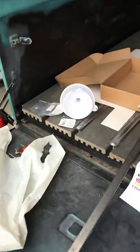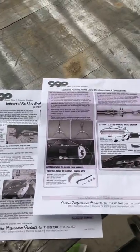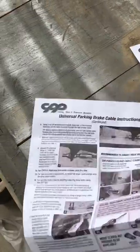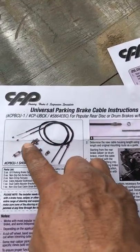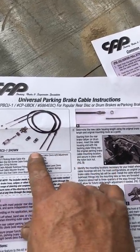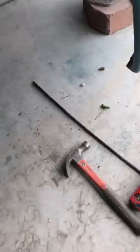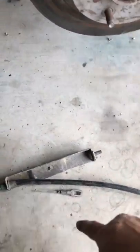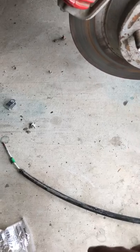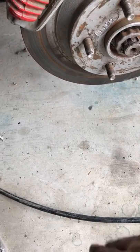I wanted to show you guys this CPP parking brake setup that I put on the F100. That's part of what I need to do so I can bring it back down on the ground. I wanted to use this CPP universal parking brake setup because it has everything you need. This is based on an old Corvette setup. The original cable wasn't long enough and it would have been more expensive to figure it out myself, so I saw this kit online and saw another guy do a detailed install video — there are a bunch of them out there.